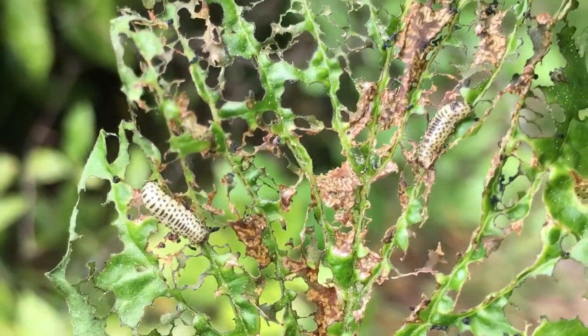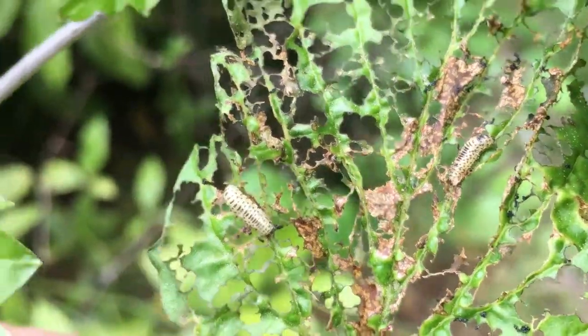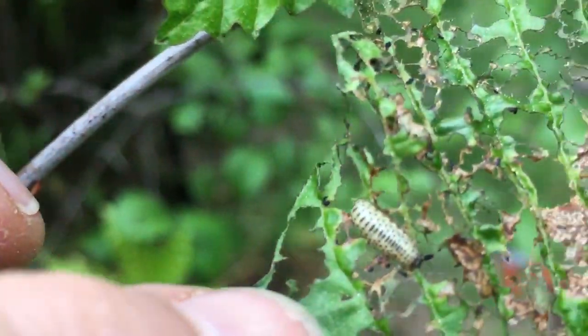Two of them right there — they're probably four or five millimeters long. I can stick my finger in there so you get a frame of reference on their size. They're pretty small little guys.